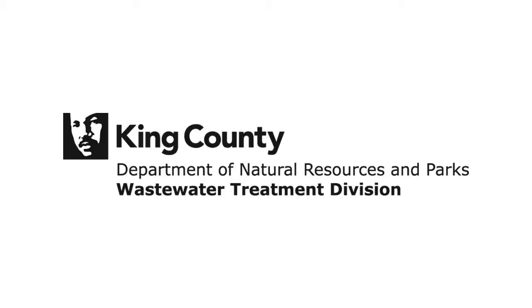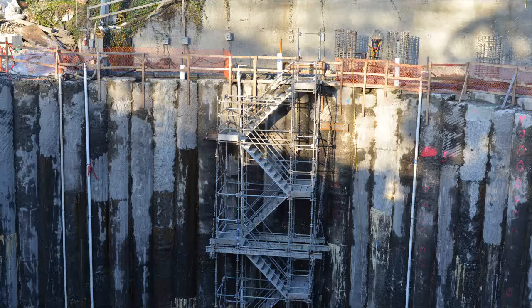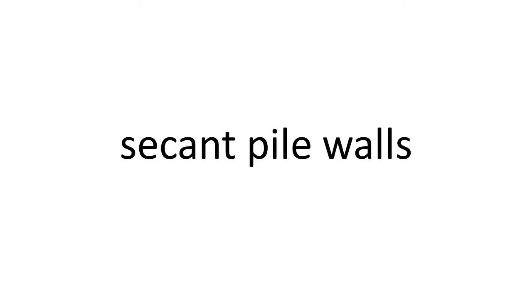Hello, I'm Doug Marsano with King County's Wastewater Treatment Division. In this video, I will describe a common construction technique called secant pile walls.